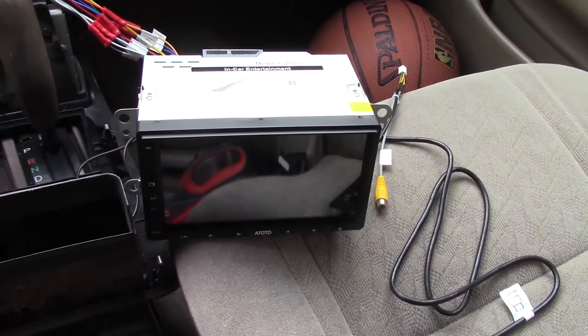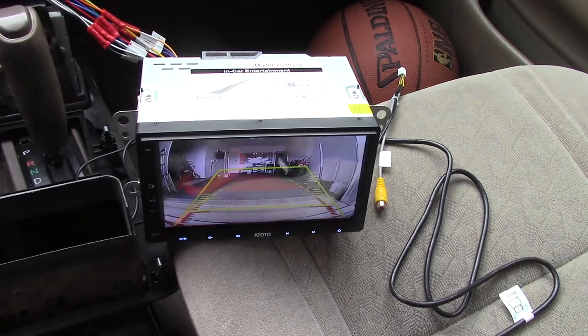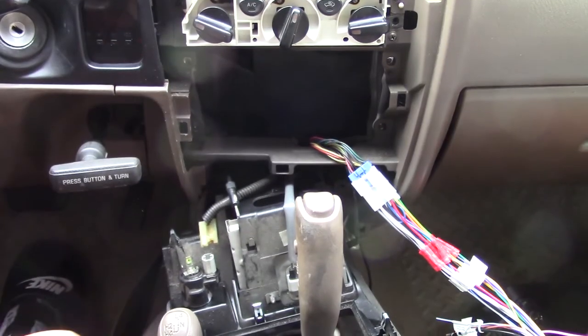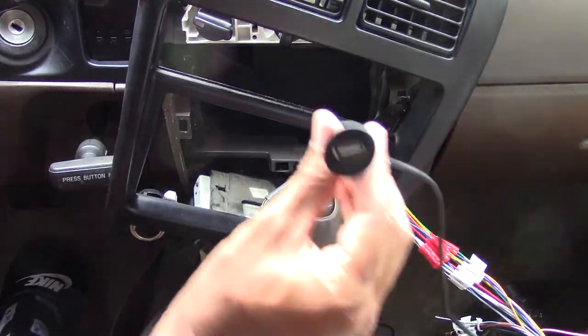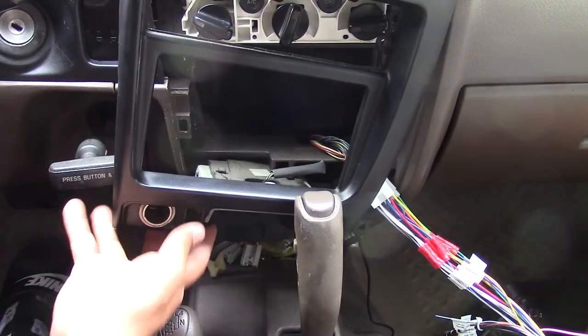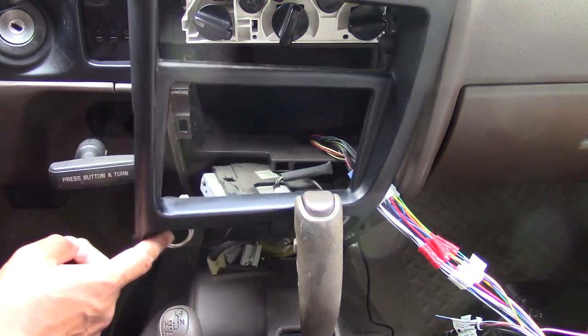Let's try take number two — turns out a wire was loose. Success! The camera turns on. I mentioned in the part one video that this particular head unit came with a USB cable you can mount anywhere, so I'm going to mount that in the cigarette lighter since it no longer works for me. I'll pop that out and pop the USB in to make a nice clean install there.